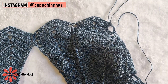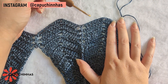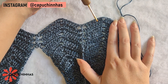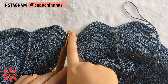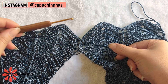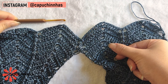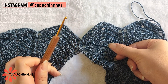Vamos repetir isso durante toda essa carreira. Terminada essa carreira com diminuição, a próxima também teremos cinco pontinhos antes e cinco pontinhos depois — uma carreira com diminuição e uma carreira com a mesma quantidade de pontos. A cada carreira de diminuição que você faz, vista no corpo para ver se está modelando certo. Sempre intercale as carreiras de diminuição: carreira de diminuição, carreira normal, carreira de diminuição, carreira normal.